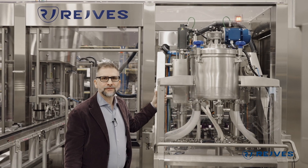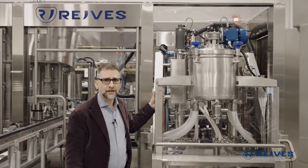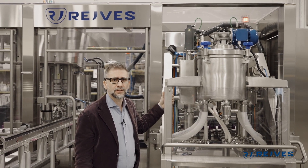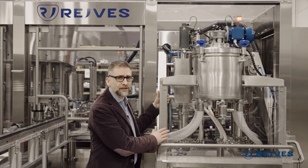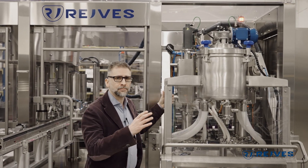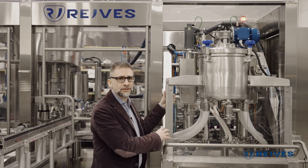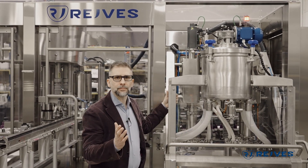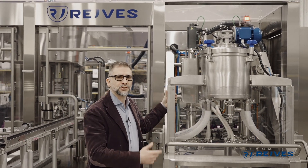This machine is specifically designed for the cosmetic industry, and in the cosmetic industry you might need to change the product many times in the same day. That's why we have designed this filling section on a trolley, meaning that you can take this trolley with a certain product, change it with another trolley, and never stop — you will take care of the cleaning in another room while the machine is running.